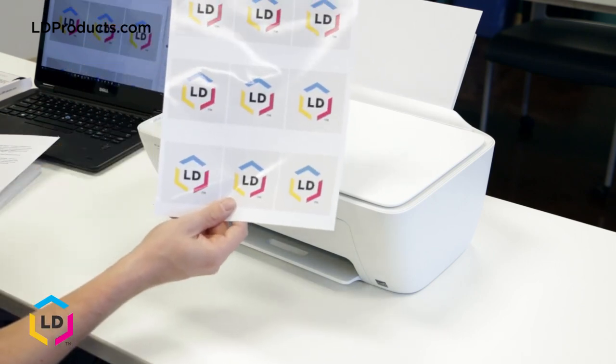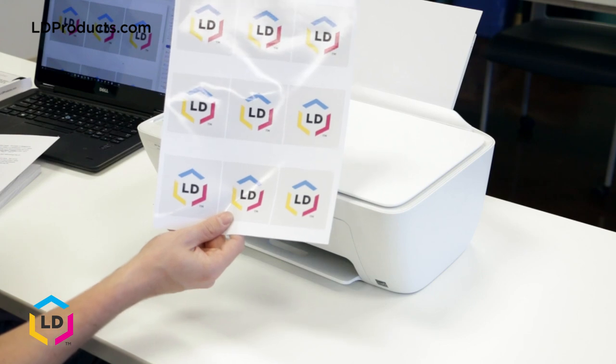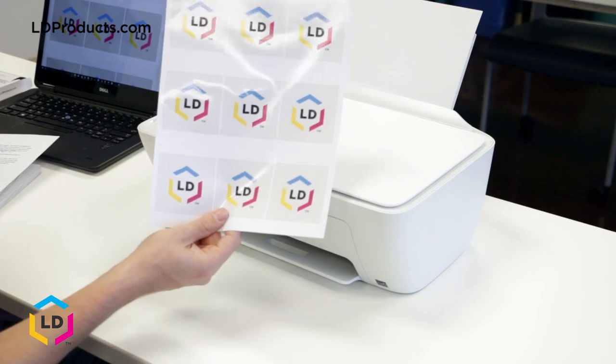LD brand sticker paper is perfect for stickers, labels, name tags, art projects, and decorations. Click the link in the description to pick up a pack of our sticker paper on ldproducts.com. Thanks for watching.